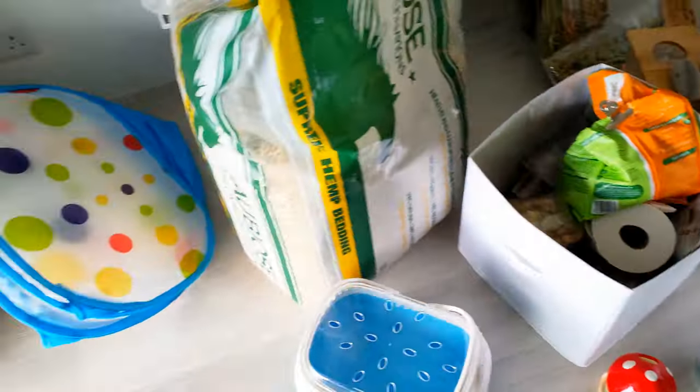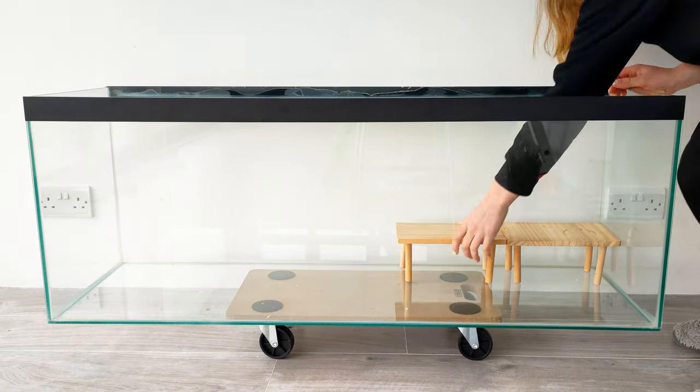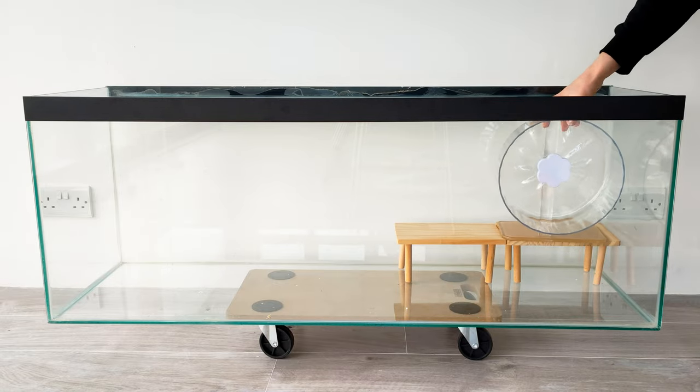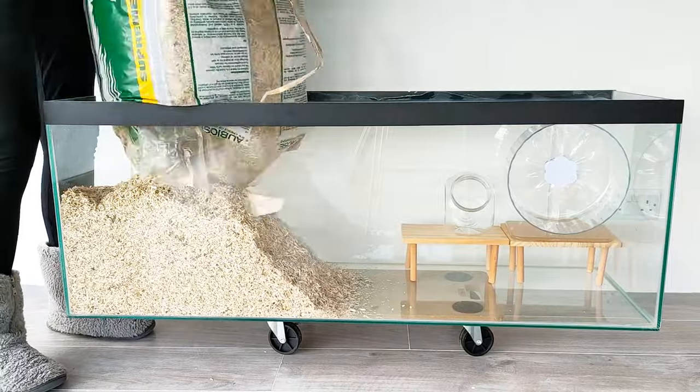Here's all of the supplies that I'll be using for the enclosure. First I just put some platforms into the enclosure. These prevent heavy items from collapsing on the hamster if they decide to burrow underneath them.